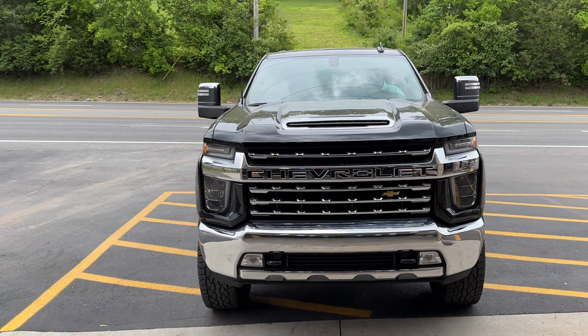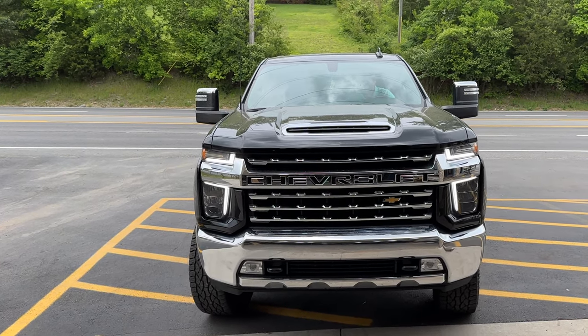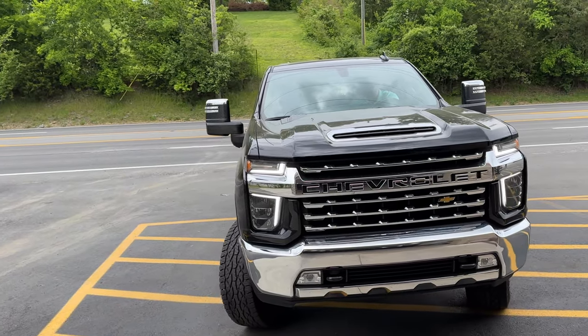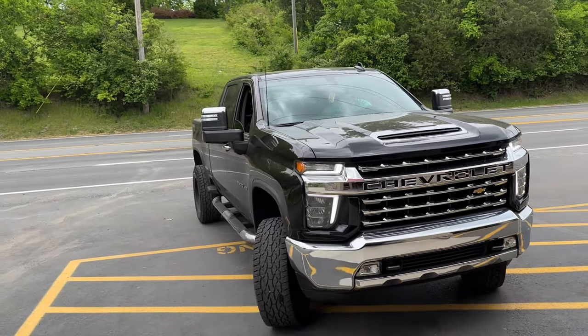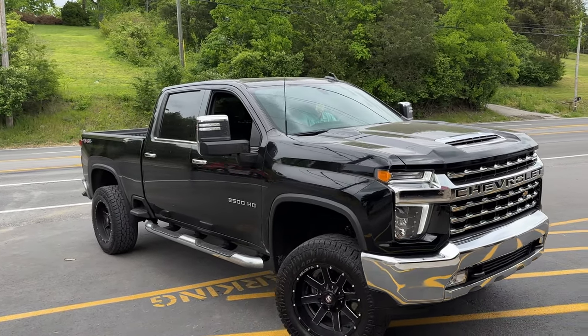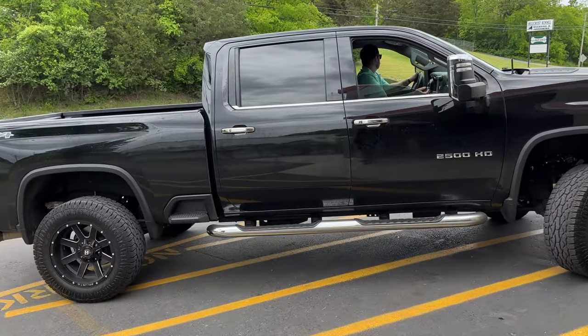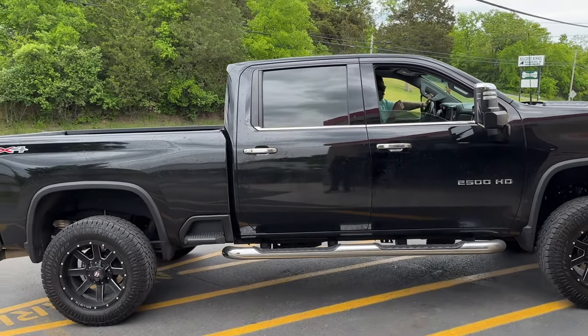2023 Silverado 6.6 beast! What do they name the 6.6s? Because there's the Godzilla for Ford — so what's the name for the Chevy guys? Let me know in the comments, what do they call the 6.6s? Black Widow, Widowmaker!